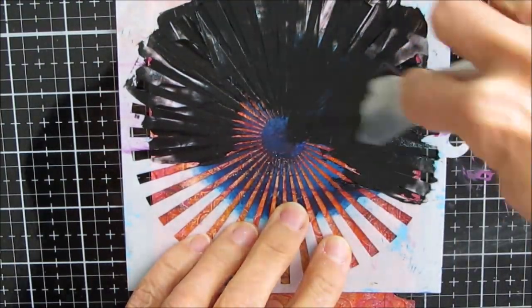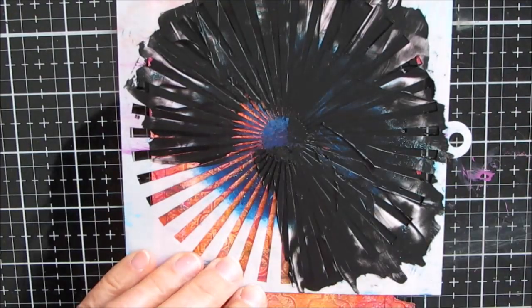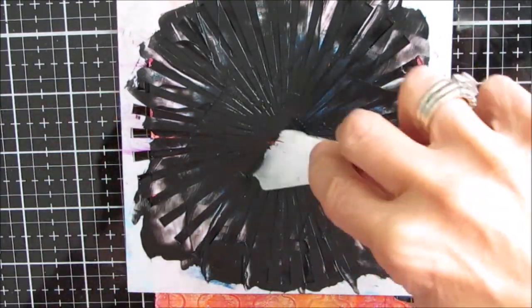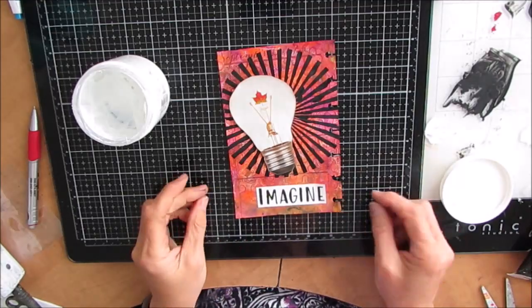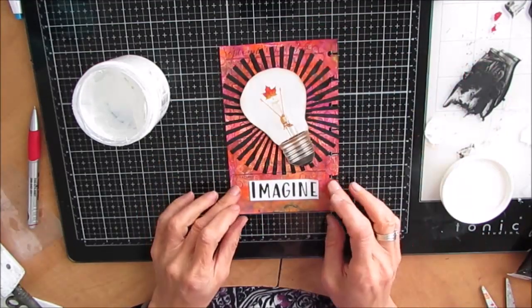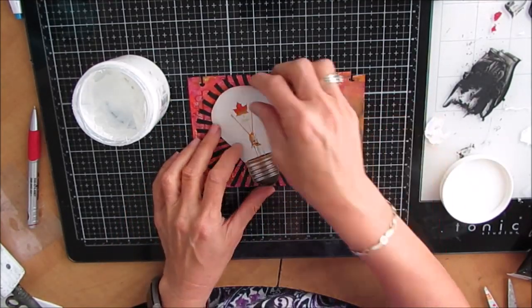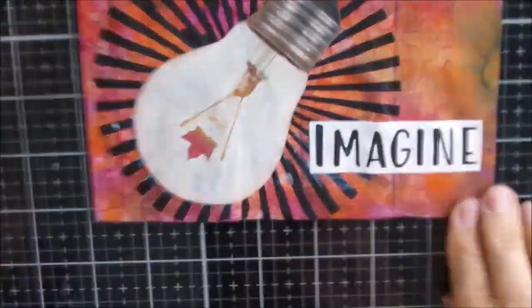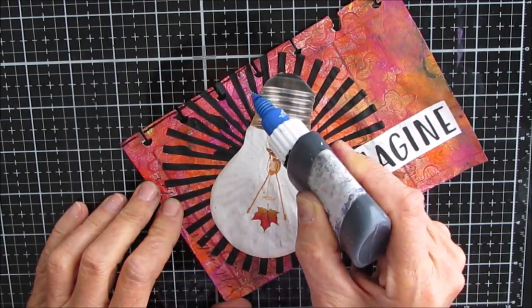I'm putting the black modeling paste on with a palette knife — I just want that sunburst detailing around the light bulb. I can see I didn't get perfect stenciling, but I think I can place the light bulb to cover most of it — I'm okay with it. I play with the orientation: do I want the light bulb straight up and down, sideways, or another way? Then I thought 'imagine the possibilities' and turned it upside down.